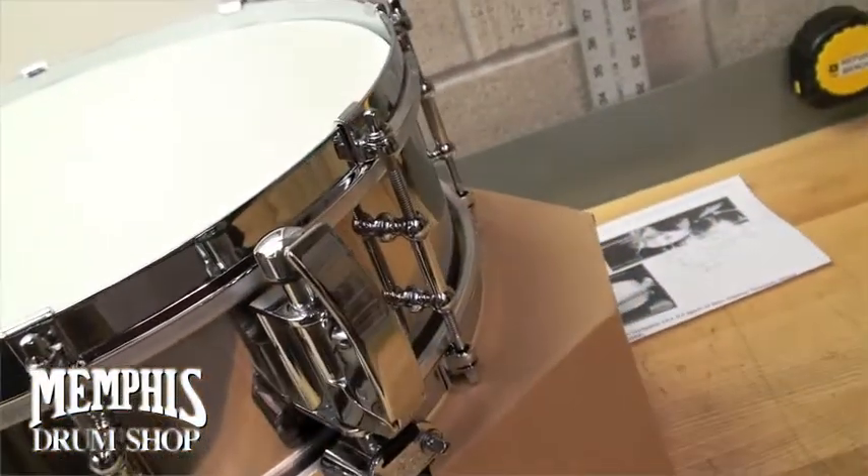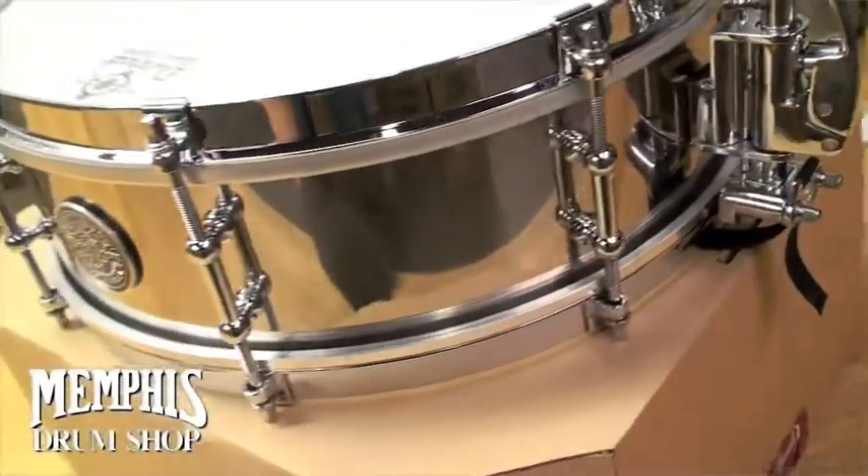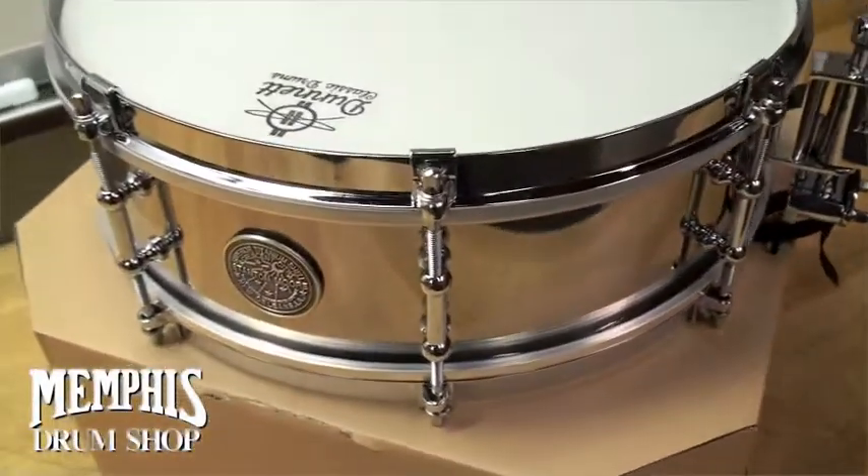Brass tube lugs, R2 Dunnett Throw Off, and a Dunnett Hypervent system.